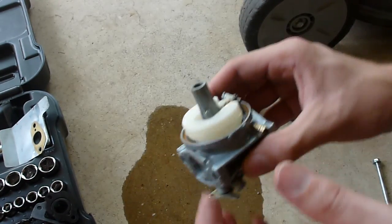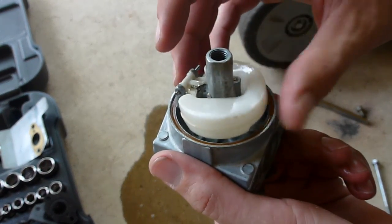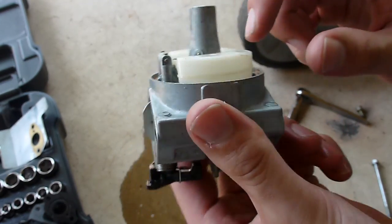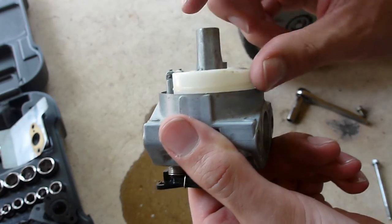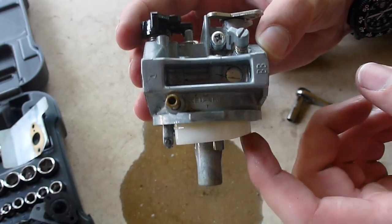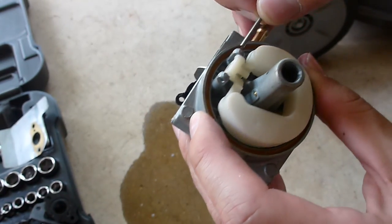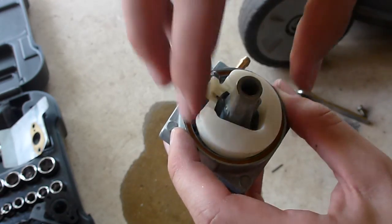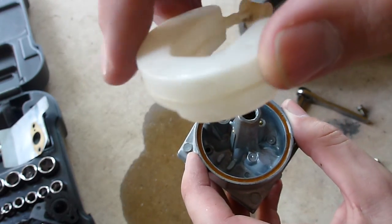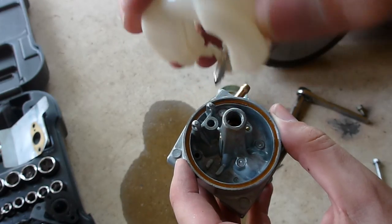And this is my float valve, and it seems to be moving pretty well in a sense. Let me turn that right for you. I'll remove the little pin — take that out. And there's my pin. It looks like it was installed correctly, I thought, and it still looked pretty clean.